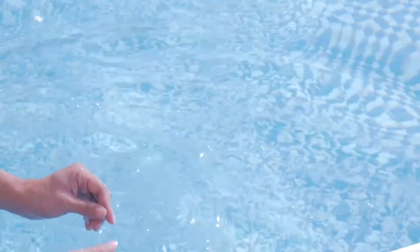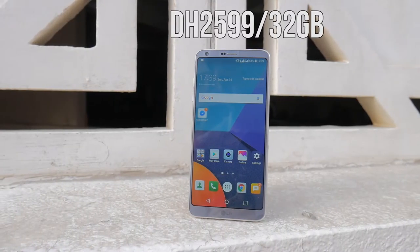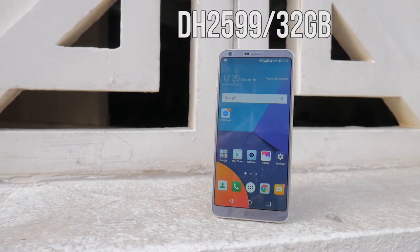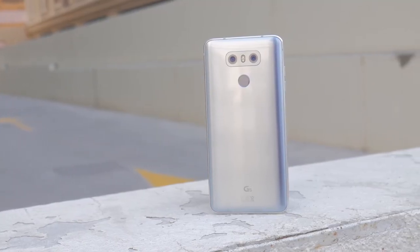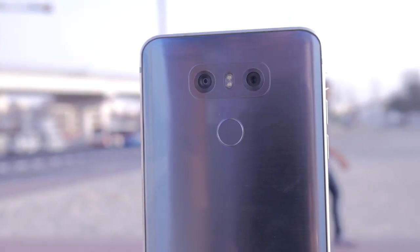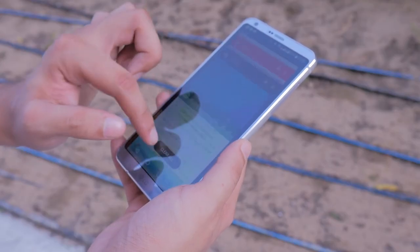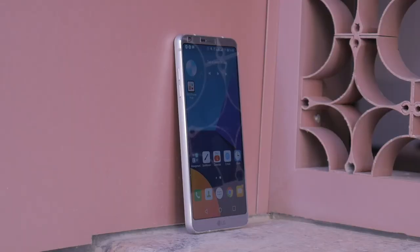If you're a really heavy user, expect to plug the phone in sometime during mid-afternoon. The phone retails in Dubai for 2,599 dirhams and comes with 32GB of default storage with microSD expansion. Even with the Galaxy S8, S8 Plus, and Huawei phones on the market, the LG G6 is quite a strong choice when you consider build quality and camera. In terms of user experience, some refinement is definitely in the cards. Let me know what you think about the phone in the comments below, subscribe for more videos, and thanks for watching — see you in the next one.